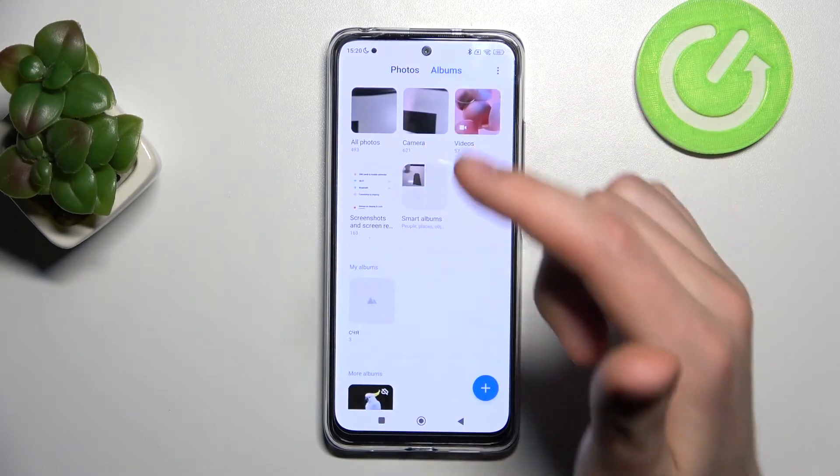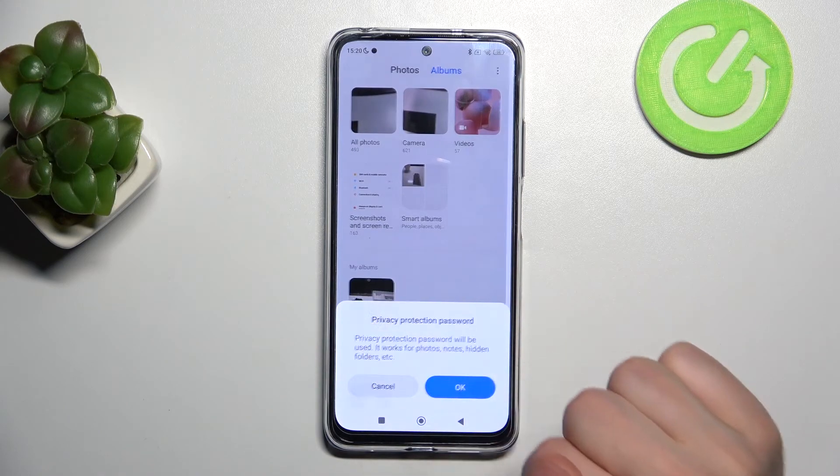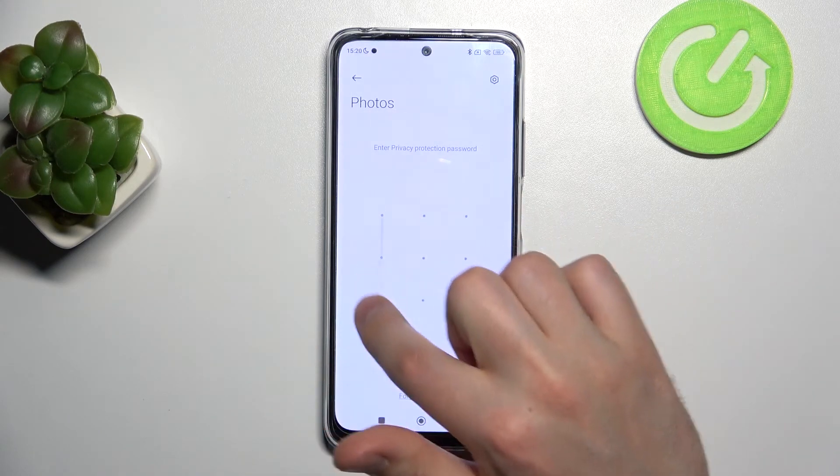As you can see, we have removed these photos to our secret folder. Now go into Albums, swipe down, and enter your privacy protection password.